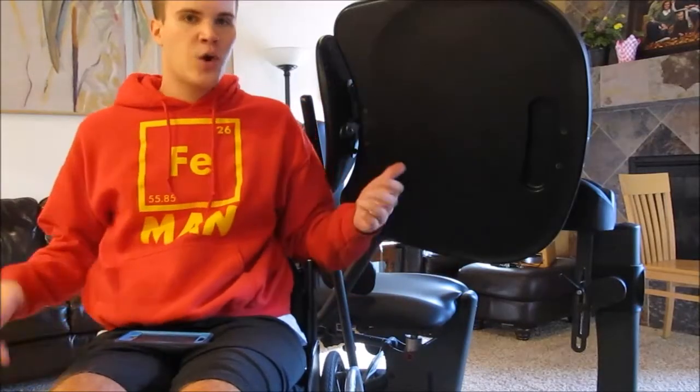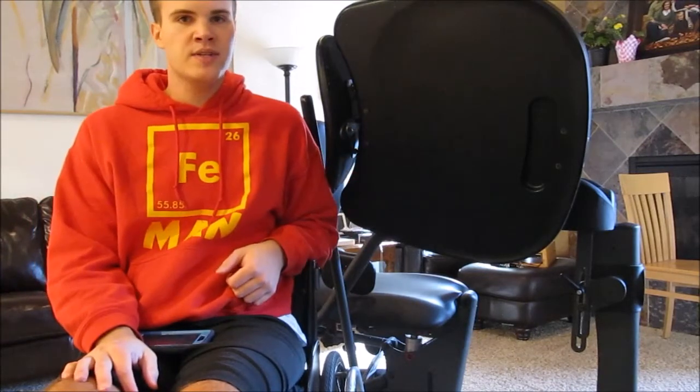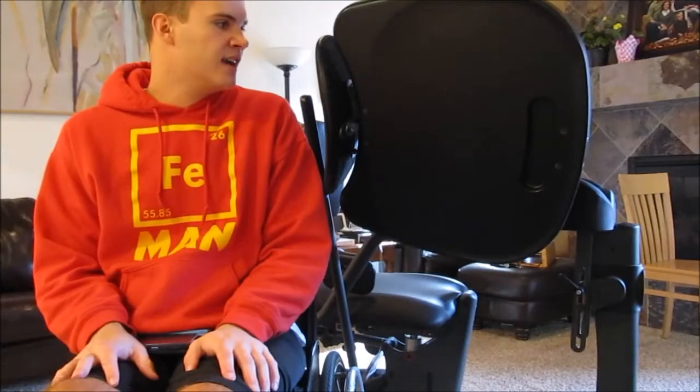Thank you everyone for watching. I hope you enjoyed seeing all the different pieces of equipment that I use on a day-to-day basis. It definitely helps keep me active, and my legs stay nice and strong and fit.